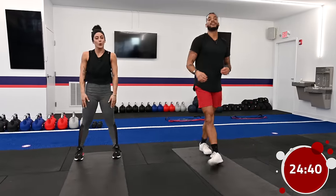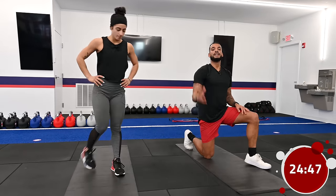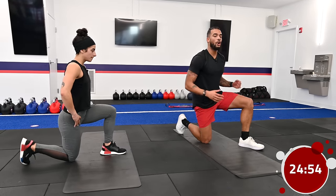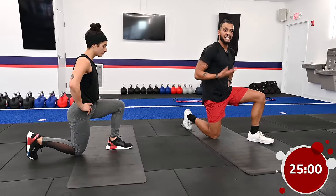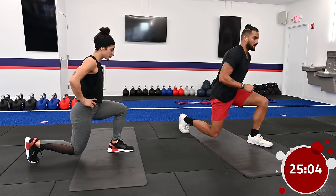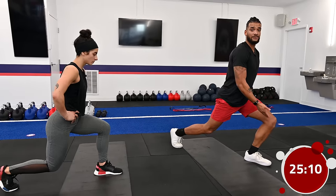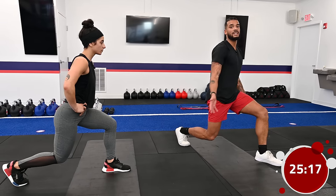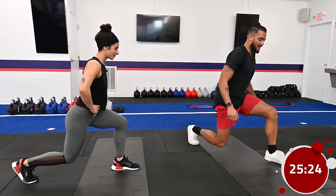Last up, we have a lunge hold — holding for 20 seconds. Start with your knee on the ground. When doing lunges, you want 90 degrees everywhere — front knee and back knee both at 90 degrees. Abs nice and tight, squeeze that glute, and we're just going to lift that knee about an inch or two off the ground. Make sure you're not driving that front knee forward too much or straightening the back leg. It'll start shaking — that's normal, this is difficult.